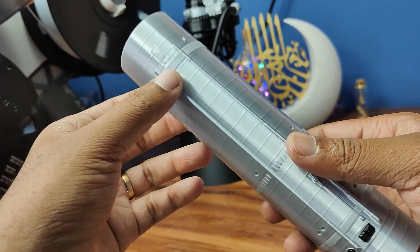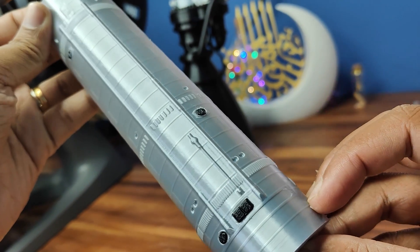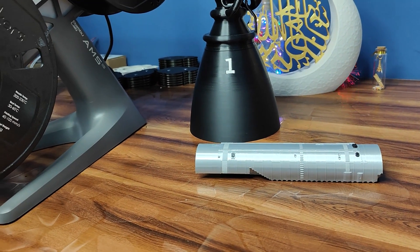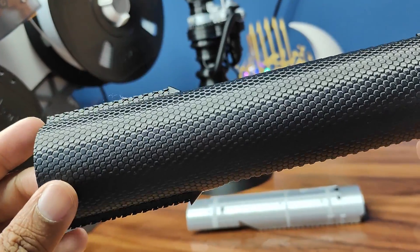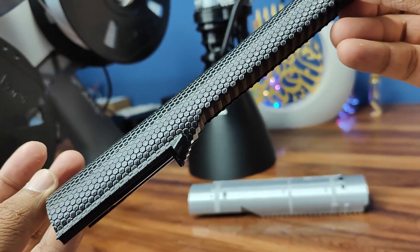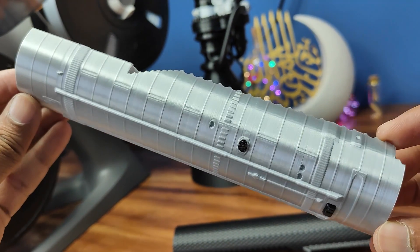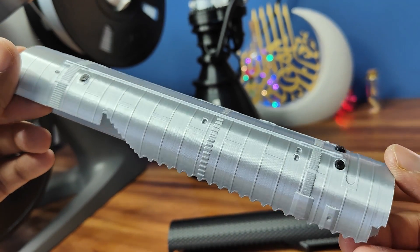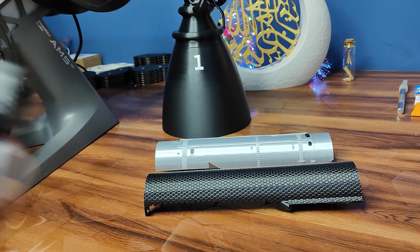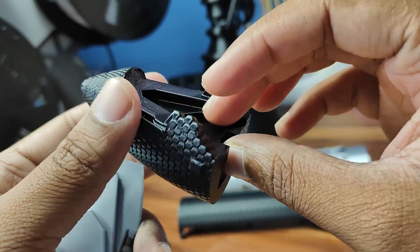I printed these parts and the print quality came out very good — the details are so good with no imperfection. This is the heat shield tiles section. I used PLA Pro which gives a nice shiny texture, and PLA silk which also has a nice glossy texture. This is the cone section and the details have come out very good.